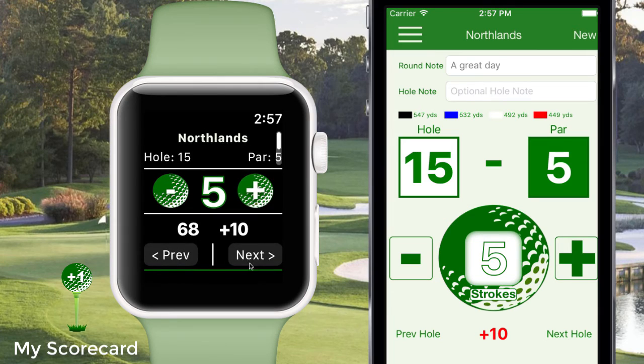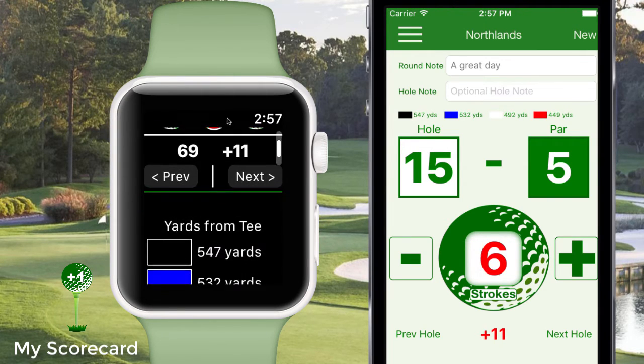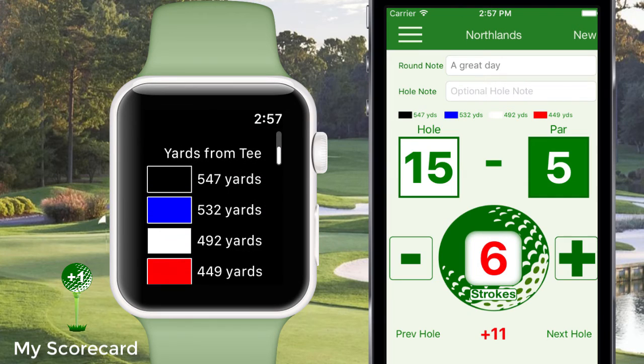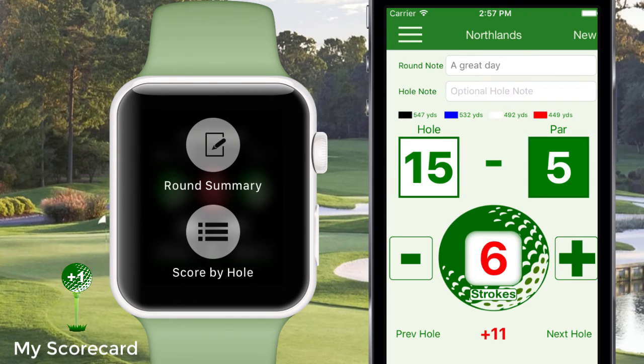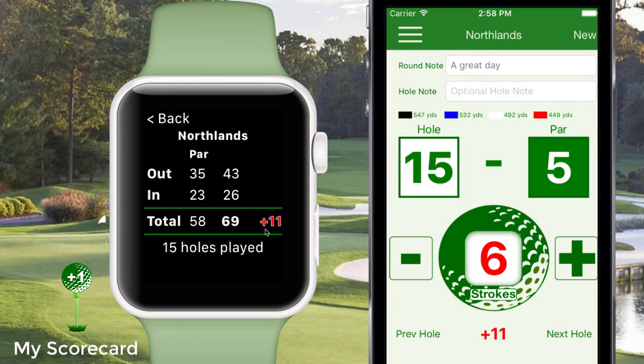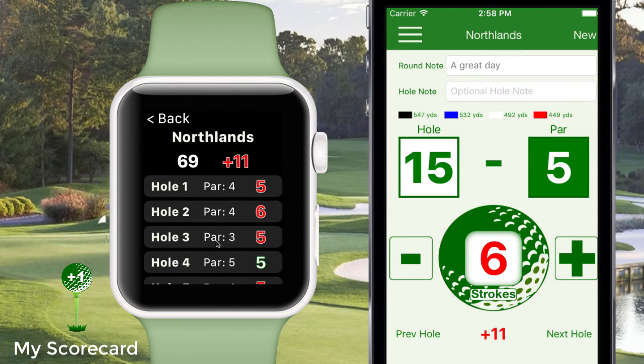On the app you can move between holes and strokes and view yardage, all from the main screen. If you force touch, you'll be presented with two menus. The round summary will display a summary of all of the holes played so far. Score by hole will give you details on each hole.